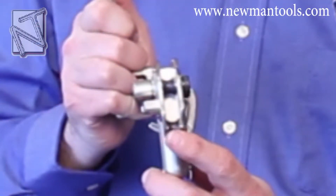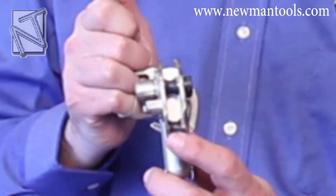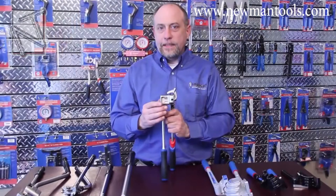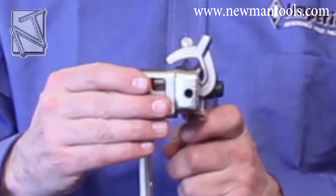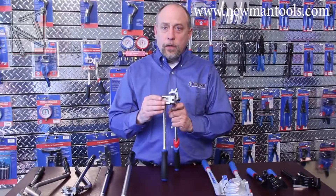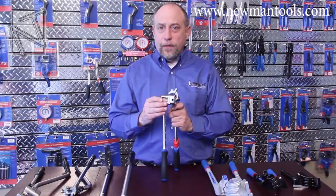Heavy duty rollers allow the 664FH to make a perfect bend every time with a minimal amount of effort. The 664FH also has an integrated vise block that allows you to clamp the unit into a vise when bending very rigid tubing, giving you a lot more control and allowing you to do it with a lot less effort.